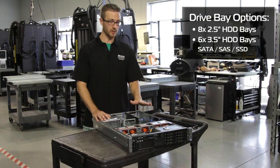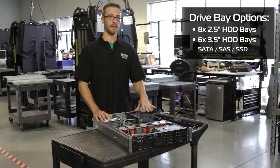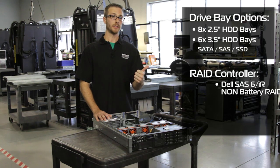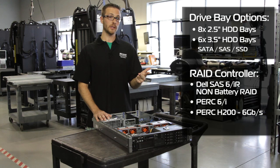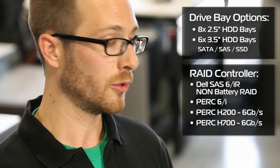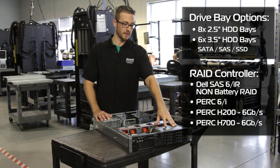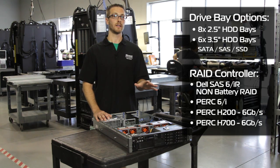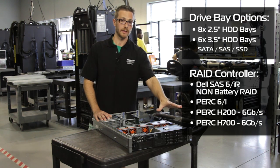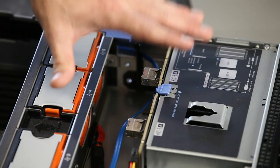What connects the drives to the system is the RAID card — there's an integrated internal RAID slot on this system. There are a whole gamut of RAID cards you can select from: the SAS 6IR, the H200, the PERC 6i, or the H700. If you're going to be running six-gigabit drives, you'll want the H200 or the H700, as those allow six-gigabit SAS or SATA drives, which increases I/O dramatically. If you're just doing a basic system and need a couple drives for an OS and some storage, put a couple SAS drives in and then SATA drives for storage, all in this one box.